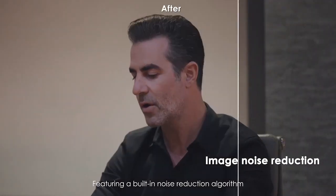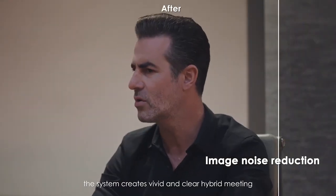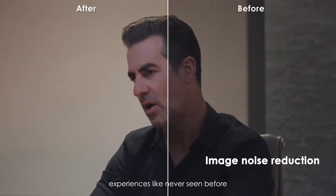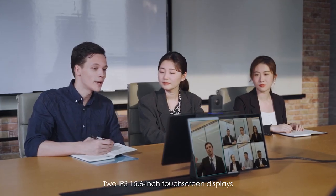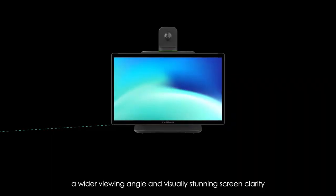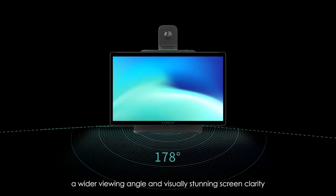Featuring a built-in noise reduction algorithm, the system creates vivid and clear hybrid meeting experiences like never seen before. Two IPS 15.6-inch touchscreen displays provide excellent color performance, a wider viewing angle and visually stunning screen clarity.